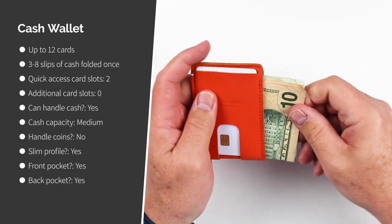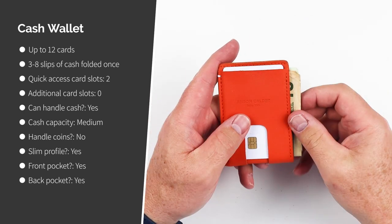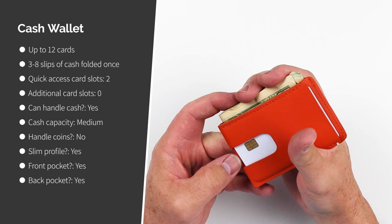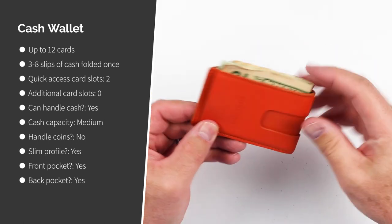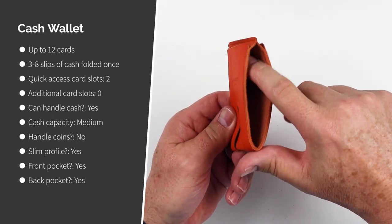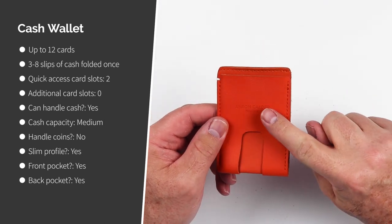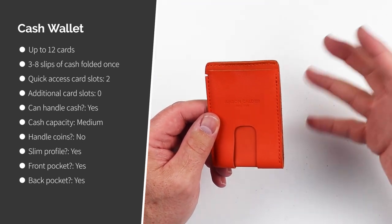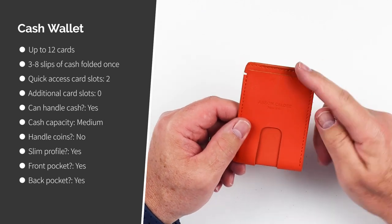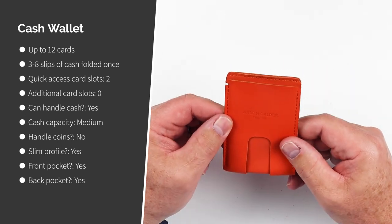A lot of people don't like having their cash showing — it looks sloppy — but I think this is by design. You have the quick access thumb push in the front and on the back, and this slot is primarily focused on cash. It can hold up to 12 cards and three to eight slips of cash folded over once, with no additional card slots. Medium cash capacity, can't accommodate coins, but it is very slim and can fit in both the front and back pocket.